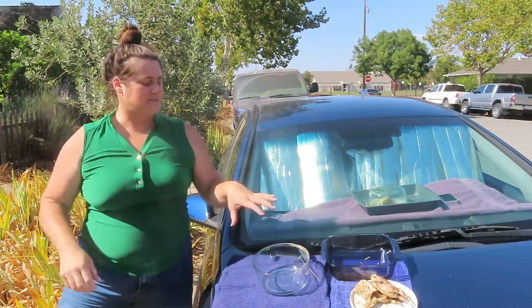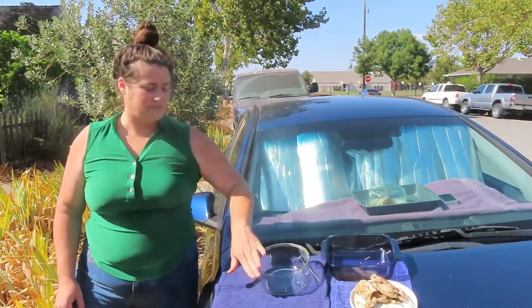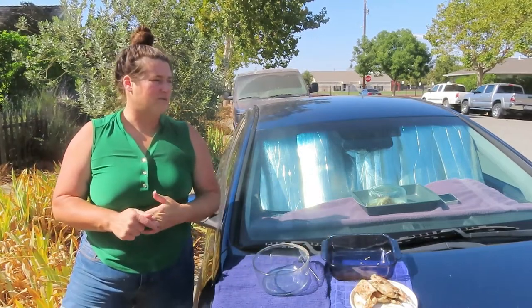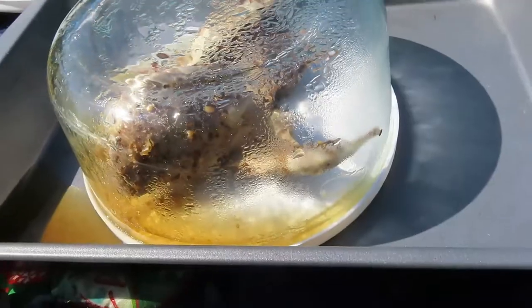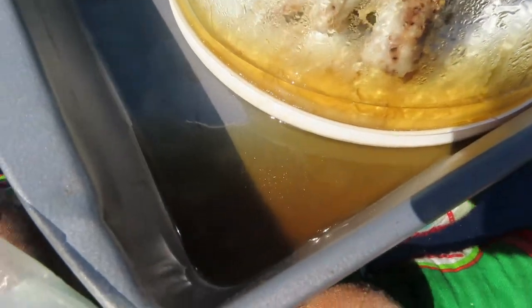Maybe we need a dark lid to get more concentrated heat. When you have a solar oven you're supposed to use dark cookware — like black with a glass lid — and this simulated that pretty well. Except this lid wasn't dark; I have a blue one but we have stuff in it right now. With a blue lid it might heat up more. I just took out the second container and the pressure is starting to bubble, but look at all that yummy juice.